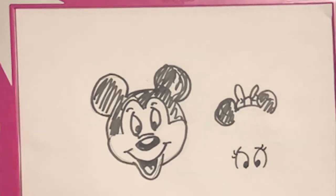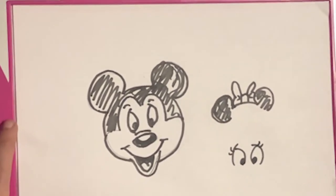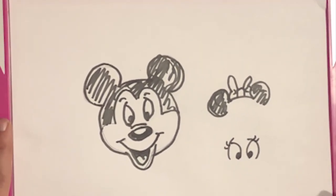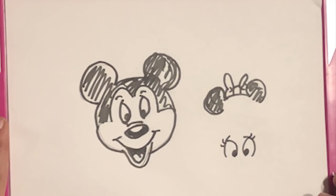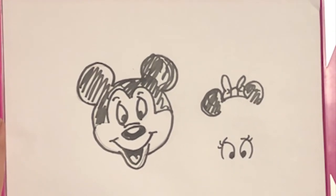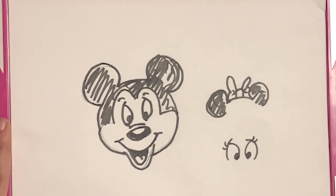And there you have it — you have Mickey Mouse and Minnie Mouse. Hope you guys enjoyed. As always, make sure you hit like, subscribe, and share this video with your friends. Make sure you hit that little bell notification for all future videos. Thanks guys, God bless, have a good day.